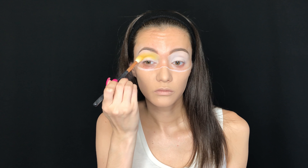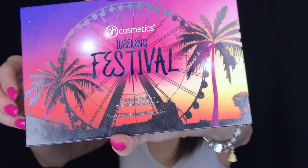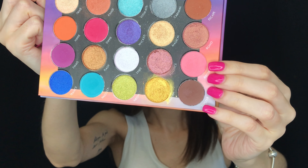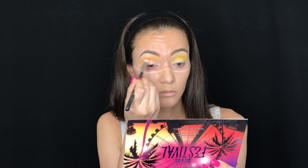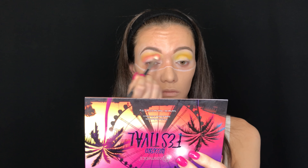Then I'm taking the BH Cosmetics Weekend Festival palette — my favorite palette ever — and I'm going to take the shade Electric and put that in my crease. Right below the yellow shade I'm adding that light matte pink shade.